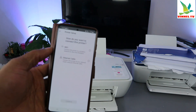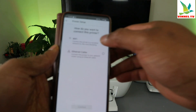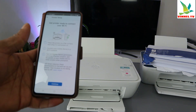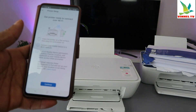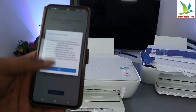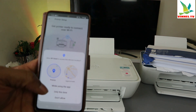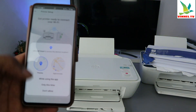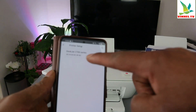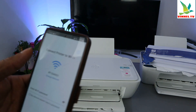It will ask how you want to set up your printer. Select the first option: via Wi-Fi network, then select 'Continue'. It will ask you to get the printer ready — place it on a flat surface, plug it in, and connect your mobile device to the network. Select 'Continue', then allow Bluetooth access. Also allow the HP Smart app to access your device location — click 'Only this time'. Once allowed, the app will detect the printer.